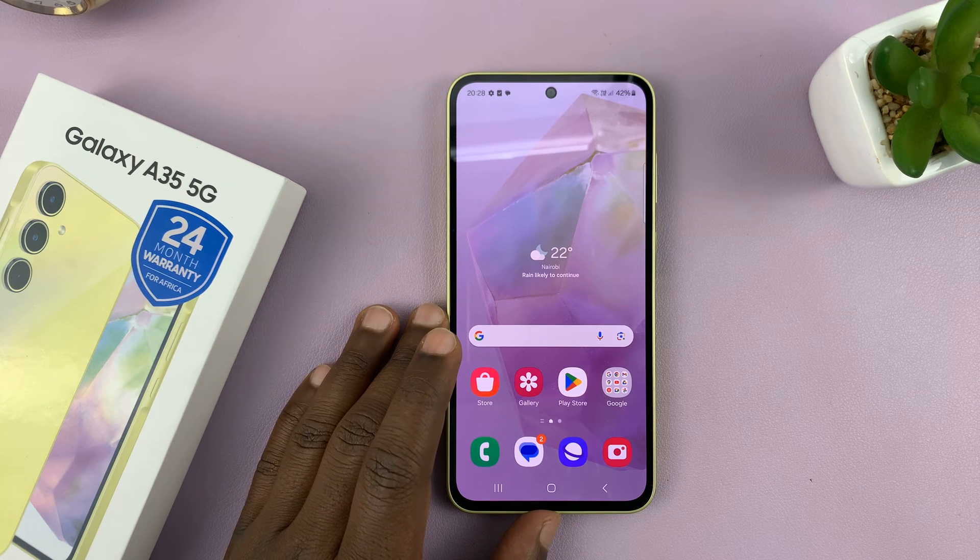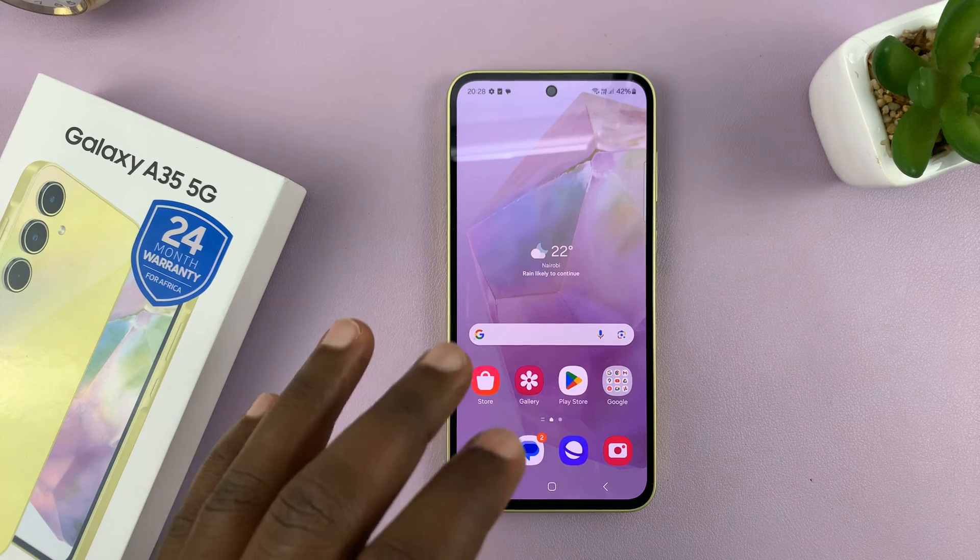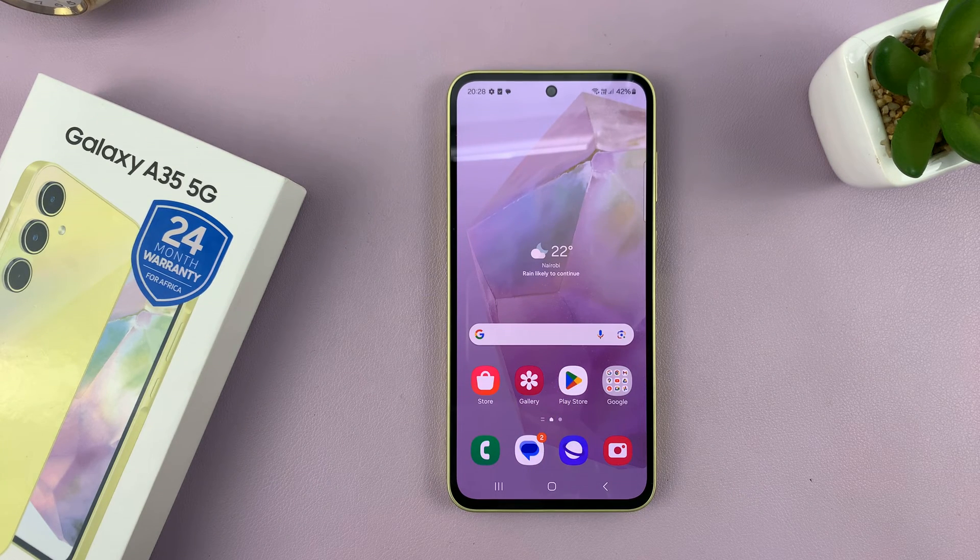I have the Samsung Galaxy A35 5G and I'll be showing you how to put this phone in safe mode and also how to exit safe mode.